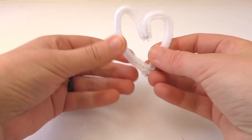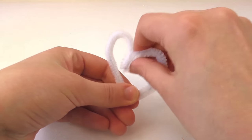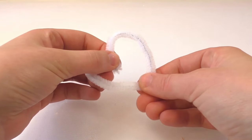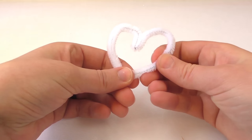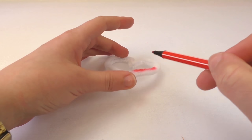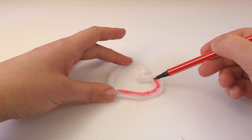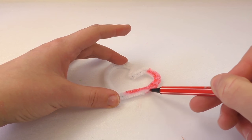I'm going to attach and twist the ends together — there, it should stay. Perfect. This is how our heart is going to look. I'll perfect the shape a bit so it looks nice. Now I'm going to paint it with red marker. As I said, you can choose to use a red pipe cleaner and skip this step, but we can also paint it with the marker — no big deal.